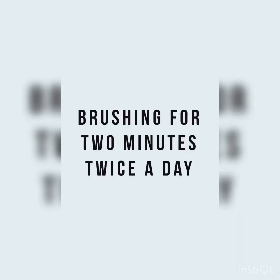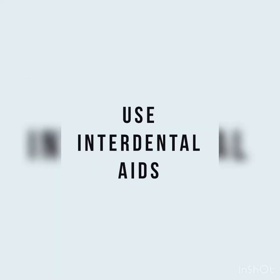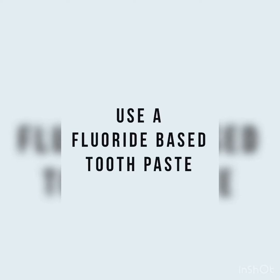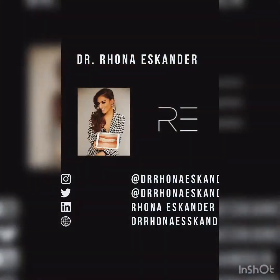Those are my morning routines basically — brushing twice a day for two minutes, using something interdental such as teepees, floss, or glide sticks, whatever suits you best, and using a tongue scraper. Also ensuring that you're using a fluoride-based toothpaste or toothpaste tablet.